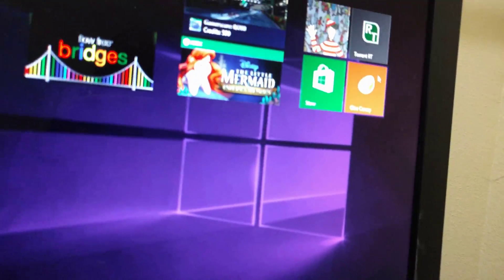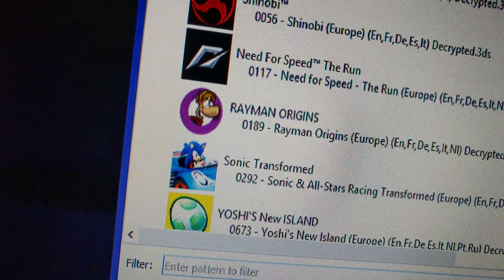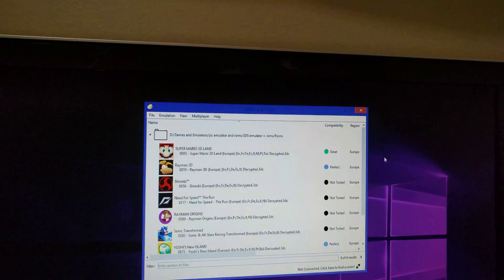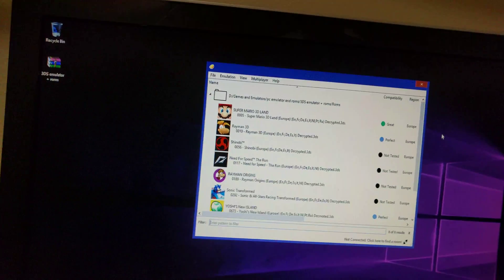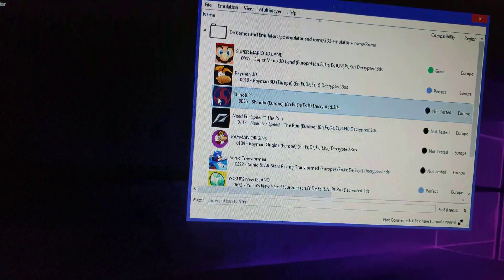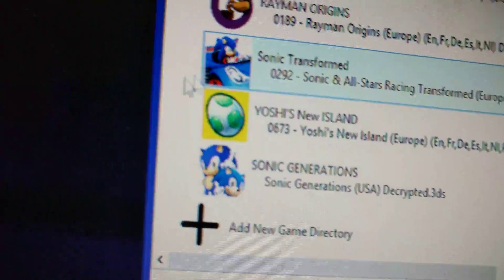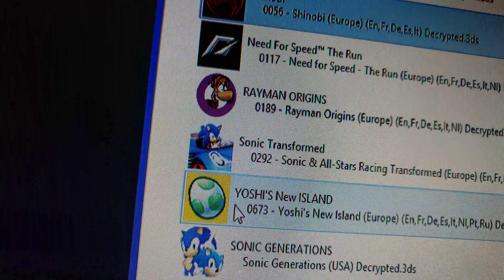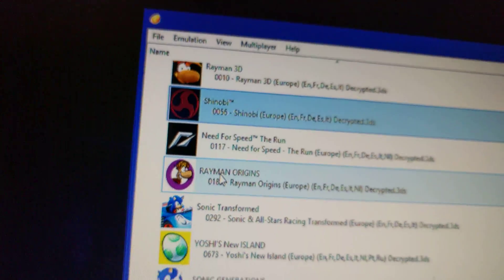I'll be having all this stuff in the link so you guys can check it out. Hope you guys enjoyed this video — subscribe, put a thumbs up, a like, whatever you call it. It's pretty cool if you just wanna have a 3DS running on your PC.